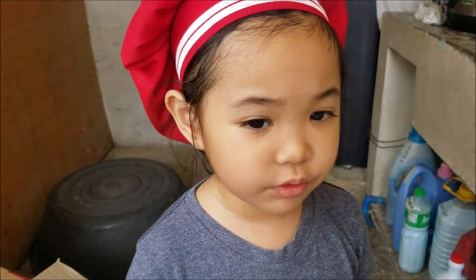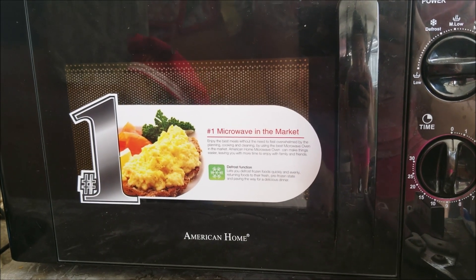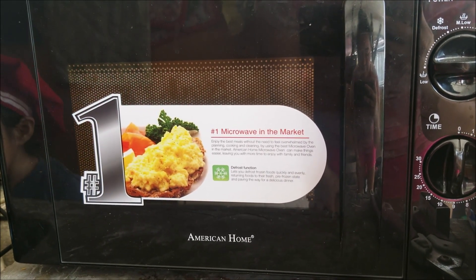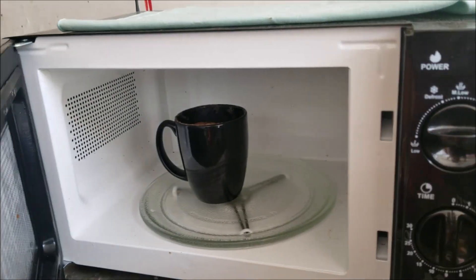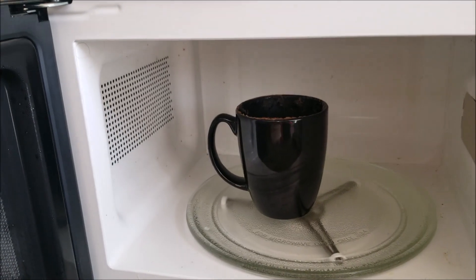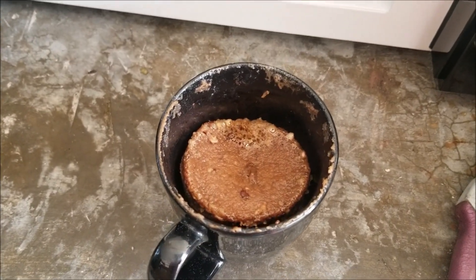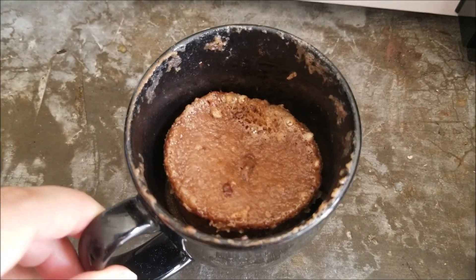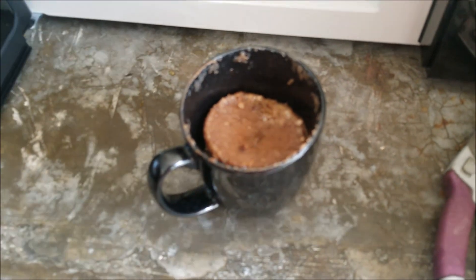Now let's wait. It's hot. Can I see? Sure. High five. There it is. It's done.